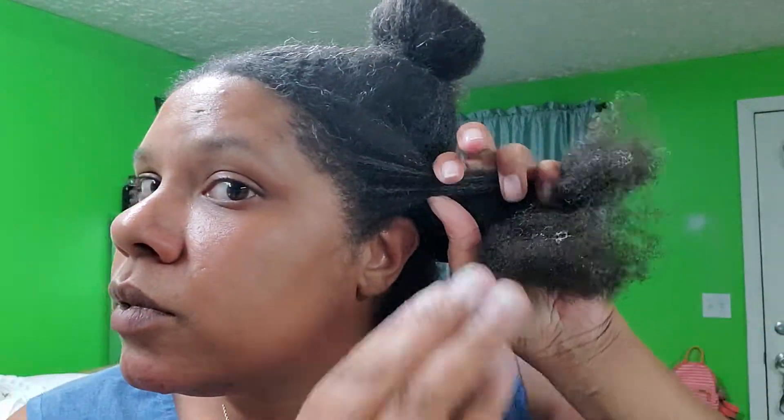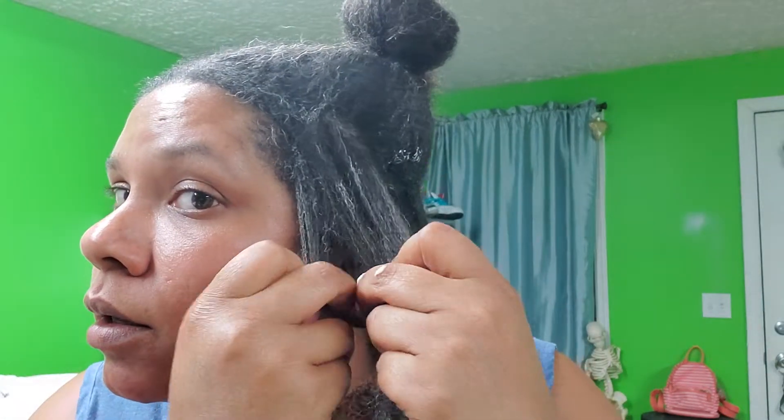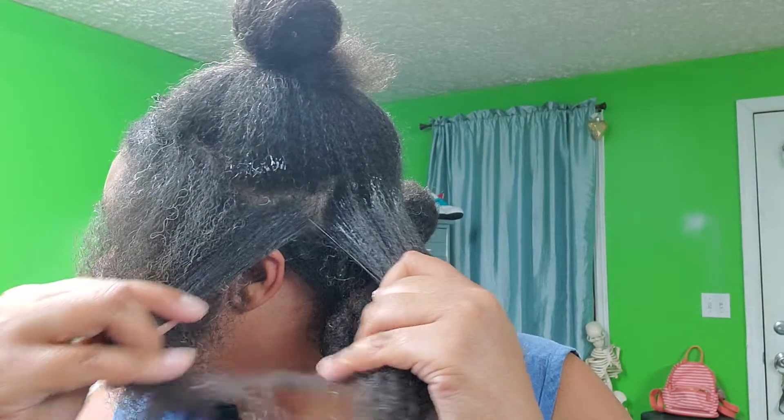Since mine is already detangled and conditioned, that's why it's coming loose so easily. Put the cream on there on both sides and work it into the hair. Once you feel like you've got it finger-detangled pretty well, you can go in and do this — take your time and untangle the parts that are tangled. Always detangle from the bottom up.